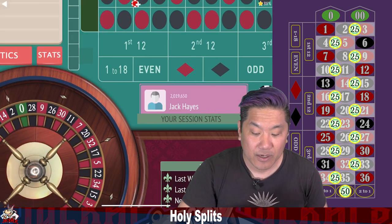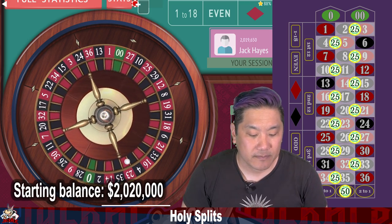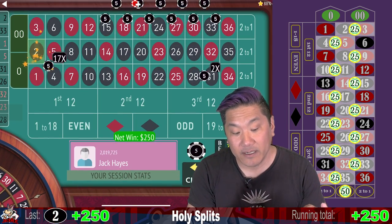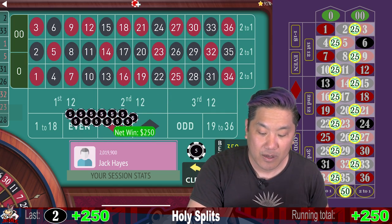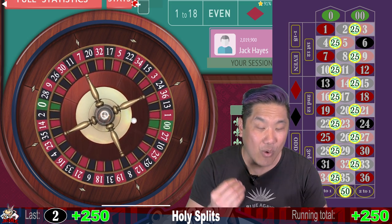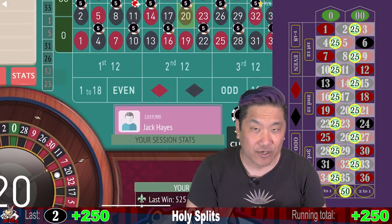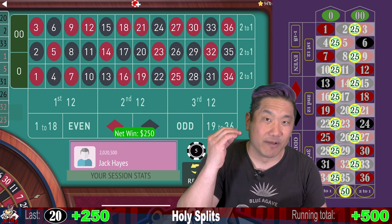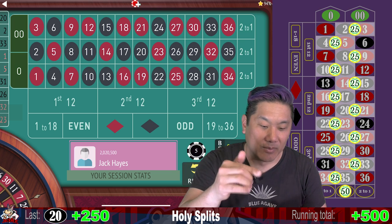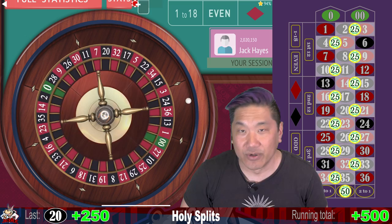Let's go ahead and spin. We have a starting balance of two million twenty thousand. So that's a center column hit — that is a $250 win. This is a center column win. That's easy because it's a multiple of three minus one. So 21 is a multiple of three, subtract one you get the number 20. That's a center column win and we are gonna re-bet and re-spin. That's a $250 win.